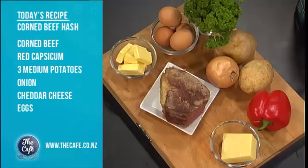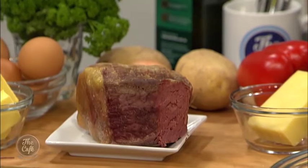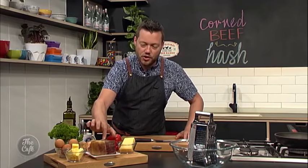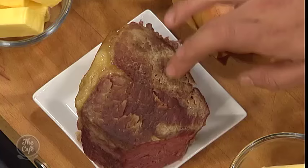Corned beef hash on the menu today — really simple, really fast, very breakfasty but you can have it for lunch or even dinner. We've got this beautiful bit of silverside beef here. It's already been corned, so it's been brined and salted, nice and flavoursome and tender. We've just boiled this for about three hours in plain water and it's nice and soft. Just let it set for a few hours in the fridge, then chop it up, fry it, and we've got a fried egg to go on top.